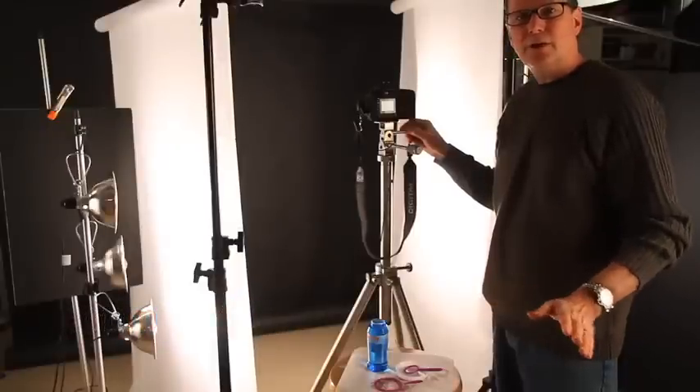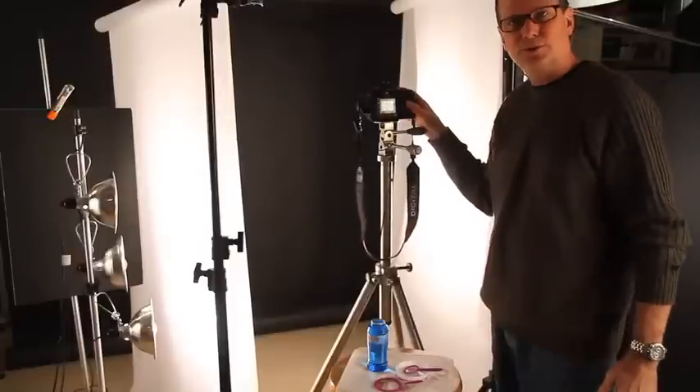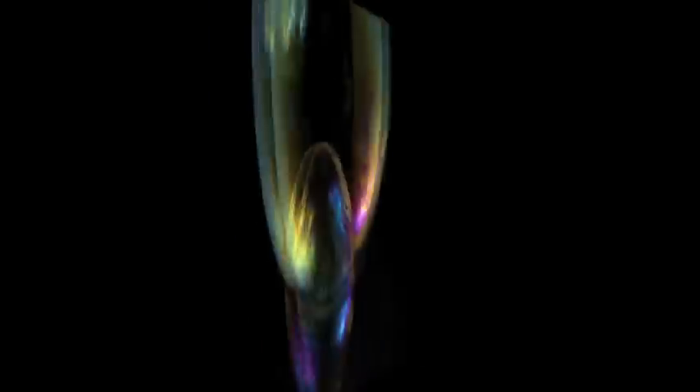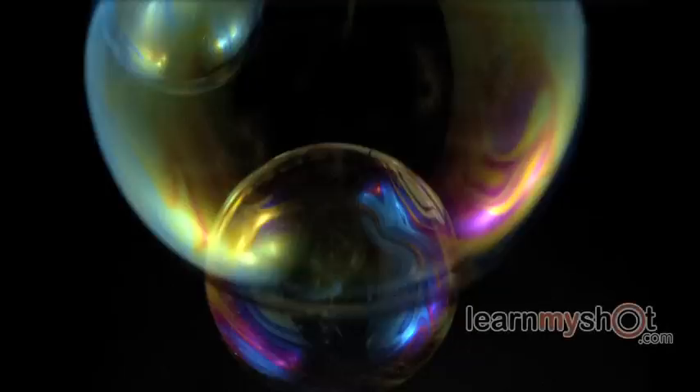Our lighting and camera are all set up, so all we need to do is blow bubbles and keep taking exposures. Here's my final selection — I think it really looks great. It looks like planets in outer space. I love the way they're lined up. Give this technique a try and see what you can do by using different types of bubble blowers.